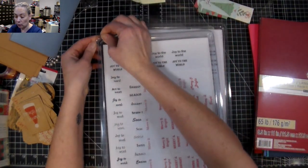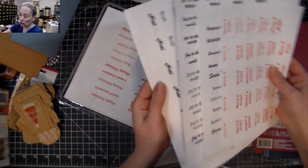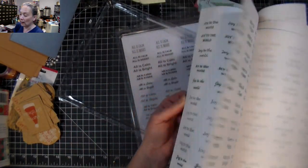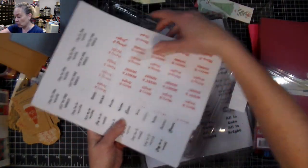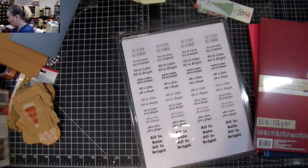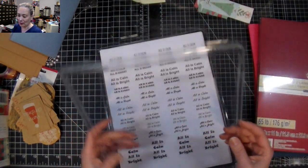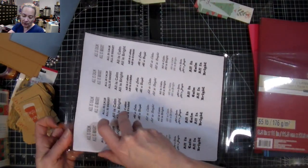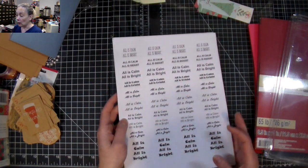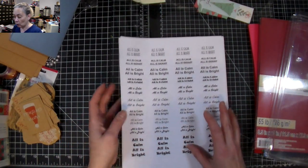I shared in my previous video the new sentiments I had made — a huge bundle of 12 different sheets in three different colors: red, black, and green. Those were the more traditional sentiments. This week I finally finished making another set, but this time I went more winter-themed, because not everybody is into Christmas but they like to send holiday cards or winter cards, since it's going to be winter for a while in the northern hemisphere.